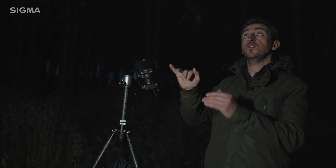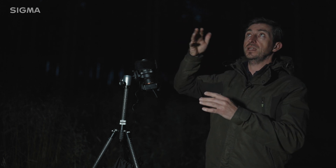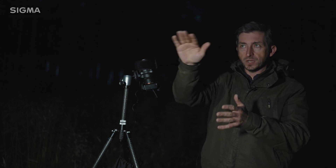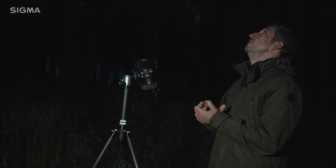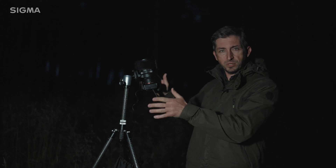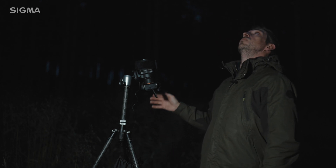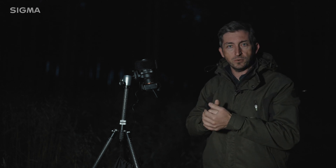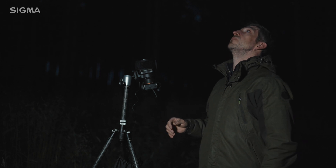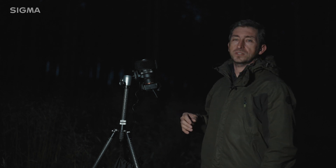I'm pretty much set up now. The trees are dark enough that there's no detail in them at all — they're silhouetted against the sky. There's still a little bit of light on the horizon, but it's dark enough now that I'm seeing a few stars come out, which is great. I've got my composition pretty much how I want it, done a few test shots here and there to find the best angle. I'll wait and see more and more stars over the next hour or so, and when I feel the sky is about as good as it's going to get, I'll fire off a few shots. There are a few bats going over my head at the moment, which is nice as long as they don't get in my shot.